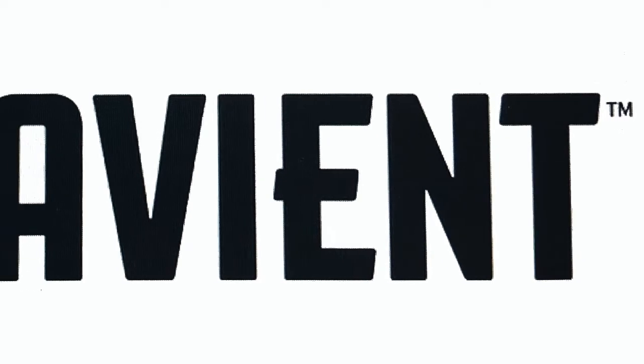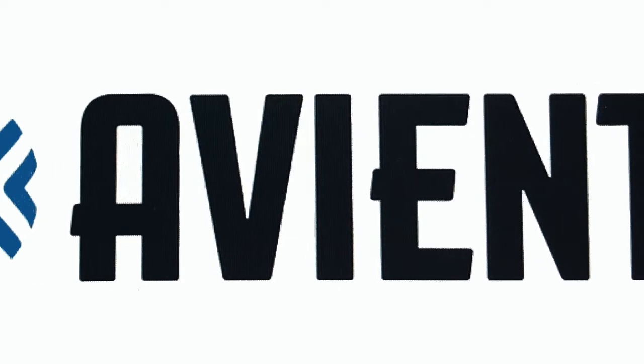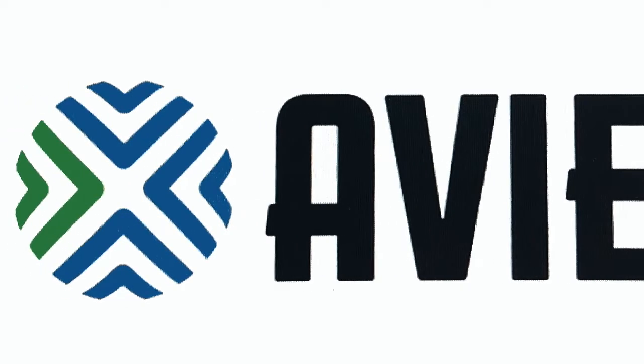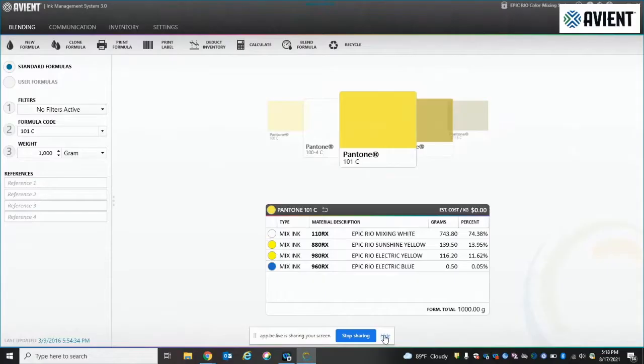Hello everybody and welcome to the Avian Specialty Inks Facebook Live event on the IMS Recycle feature. This feature allows you to grab a color off the shelf to use as a component to match another Pantone color.